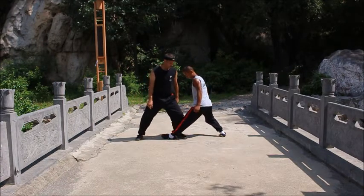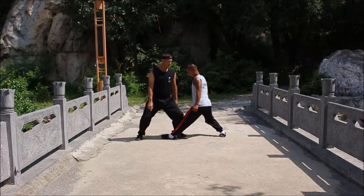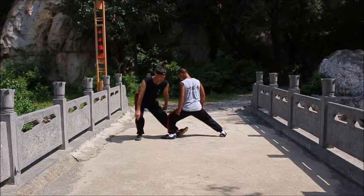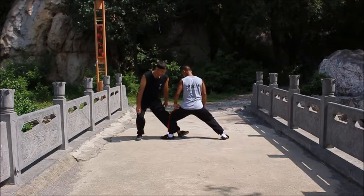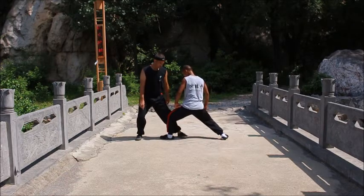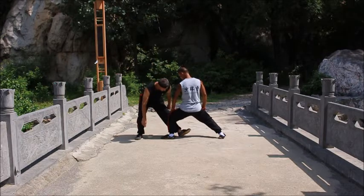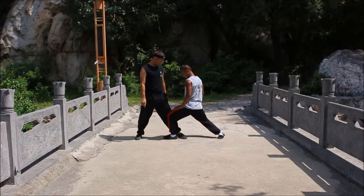Here we have another cooperative drill. This one's also very important. Here you're practicing the simple technique where you fold the guy's leg and off-balance him. If you follow through with the technique, of course the person is going to fall on their butt. But it's also helping you understand your own balance and your partner's balance, as well as getting comfortable with being within this range and making contact with a partner.